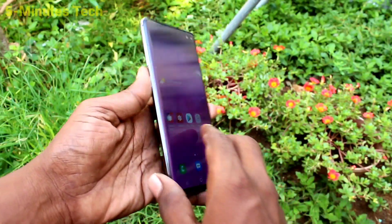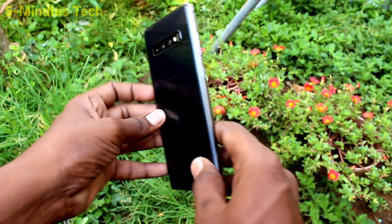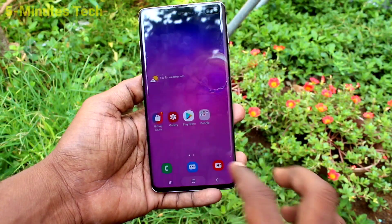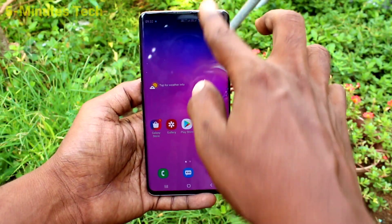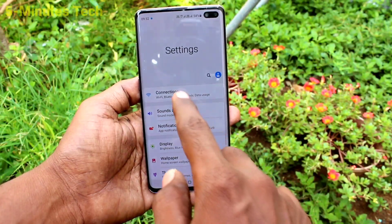Hi friends, this is Vyman's Tech YouTube channel. Here is the Samsung Galaxy S10 Plus smartphone. In this video you will learn how you can set up a mobile hotspot on the Samsung Galaxy S10 Plus. First, go to the settings.